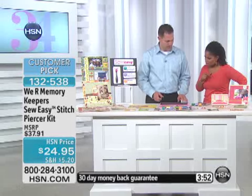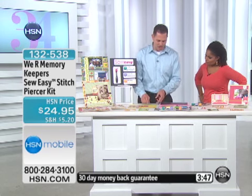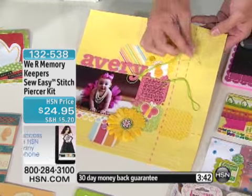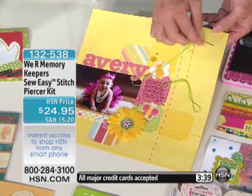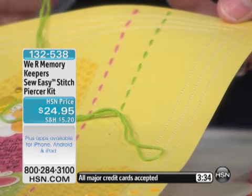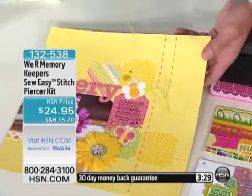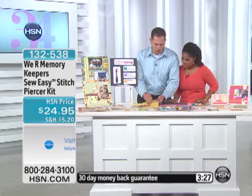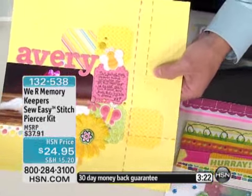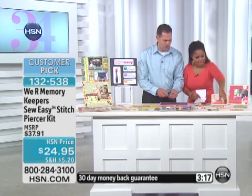Can I get the same results with my sewing machine? You can if you're really awesome, but the problem is you're not going to get this floss look. There's a big difference between floss and your regular sewing machine stitch — the machine stitch is very fine, but look how the floss really pops off your page. And it adds so much dimension and such a personal touch. Once you've created that hole, all you're going to do is come in and stitch very simply.